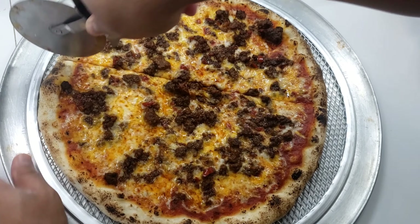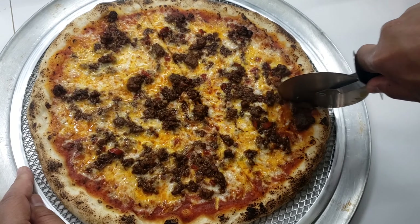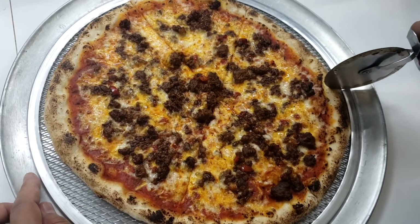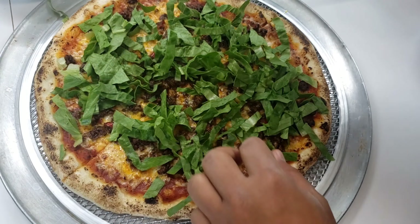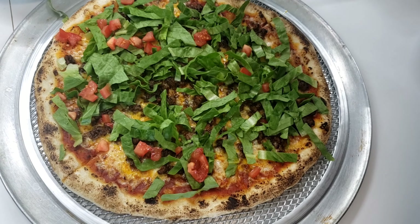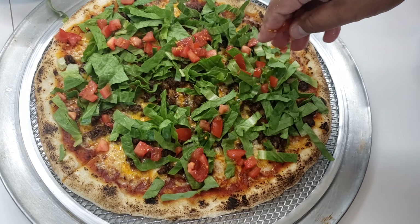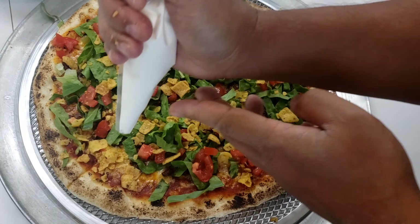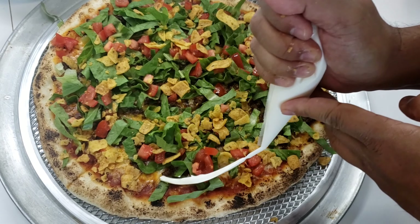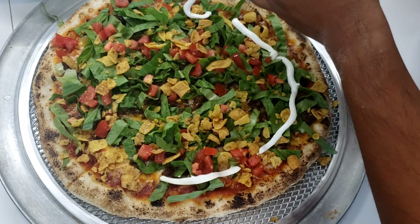Now you just cut it into however many slices you want. I wish I cut it more accurately in the middle, but once all the rest of the toppings go on, you can't see it and it's all going to taste equally delicious. On top of this bad boy, I have some shredded green lettuce, some tomatoes, some crushed up corn chips, and I'm going to put some sour cream all around the pizza.